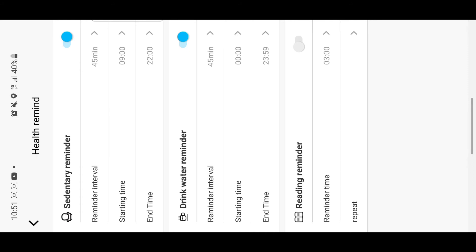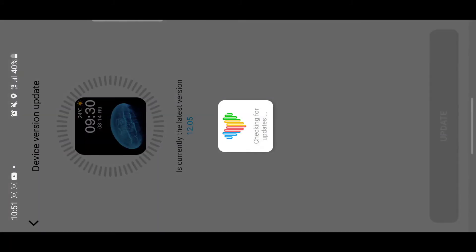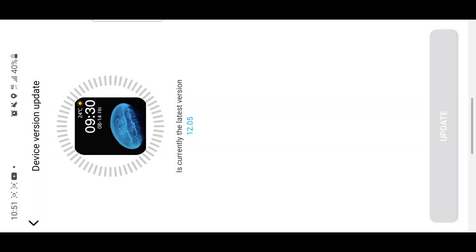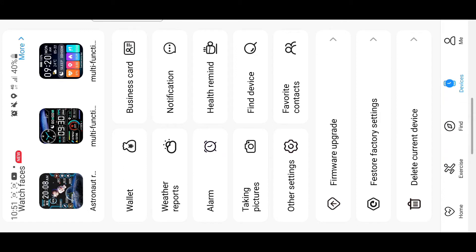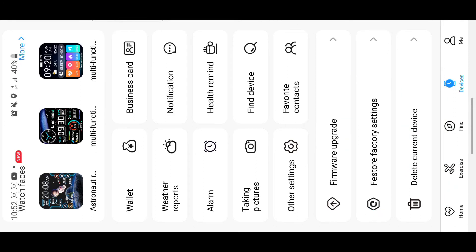Scrolling down, 'firmware upgrade' is where you check if your watch needs a software update. Below that is factory settings restore, where you can reset your watch and delete all settings. In favorite contacts, you add contacts so you can quickly access them from your watch.